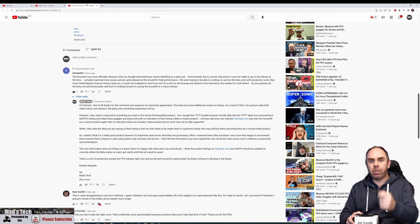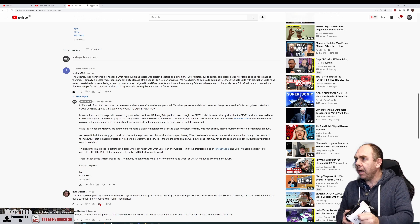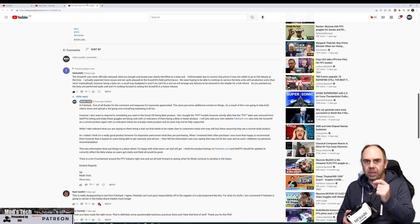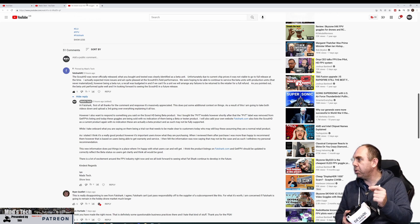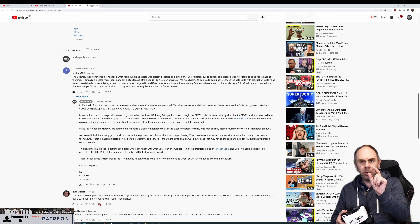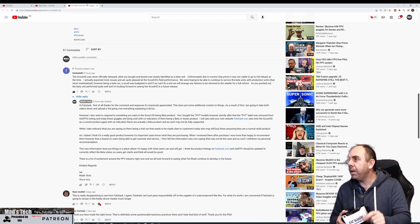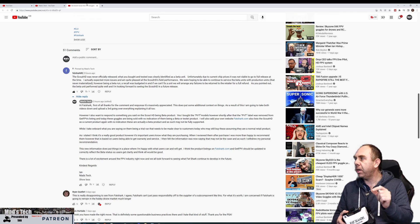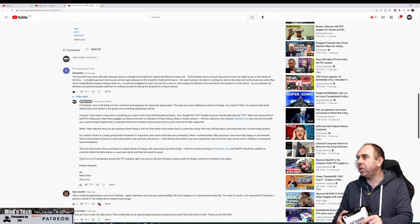So they have responded on that original video and what they've said is this: the Scout HD was never officially released. What you bought and tested was clearly identified as a beta unit. Unfortunately due to the current chip prices it was not viable to go to full release at the time. They actually expected more issues and were quite pleased at the Scout HD's field performance. They are hoping to be able to continue to service the beta units with production units that never materialized. However, being a beta run, a recall budget was set aside, and if they can't fix the unit they will arrange for any failures to be returned to the retailer for a refund. They're looking forward to seeing the Scout HD in a future release.